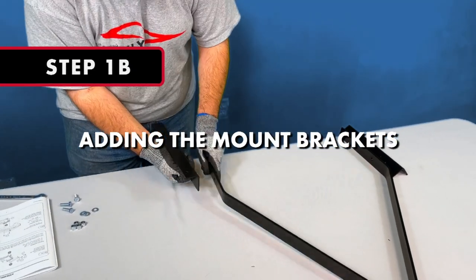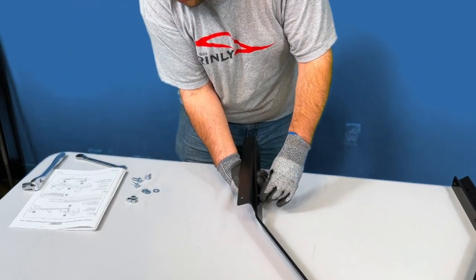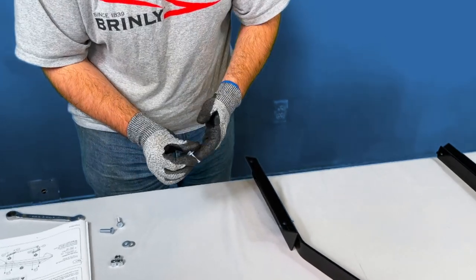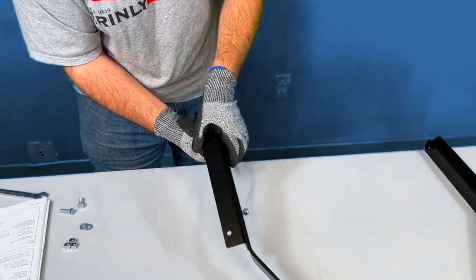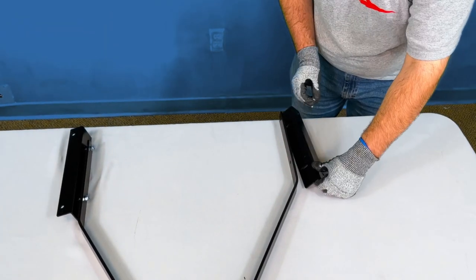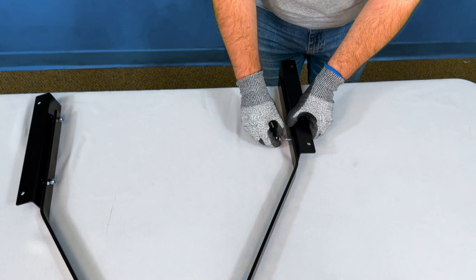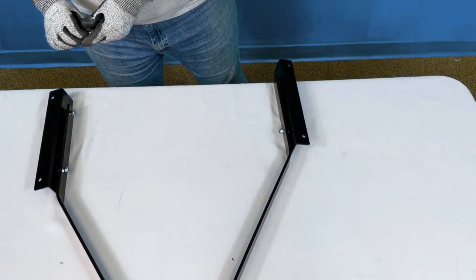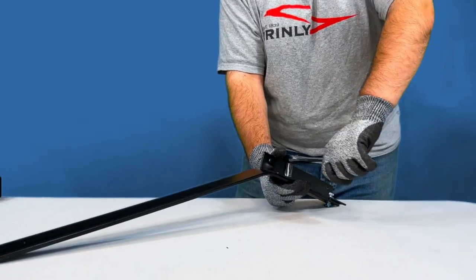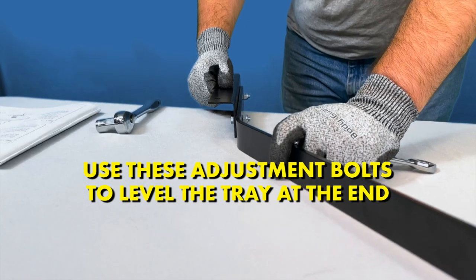Step 1B: Adding the Mount Brackets to the Tow Bars. Align the holes in the mounting brackets with the holes in the tow bars as shown. Add a flat washer to each of the 5/16-inch by 1-inch bolts and insert the bolt from the outside through the mount brackets and through the tow bars, adding a nylon lock nut to the end of each bolt. Loosely secure the bolts using a ½-inch wrench and socket, but do not fully tighten just yet. These bolts will be used at the end to level the aerator.